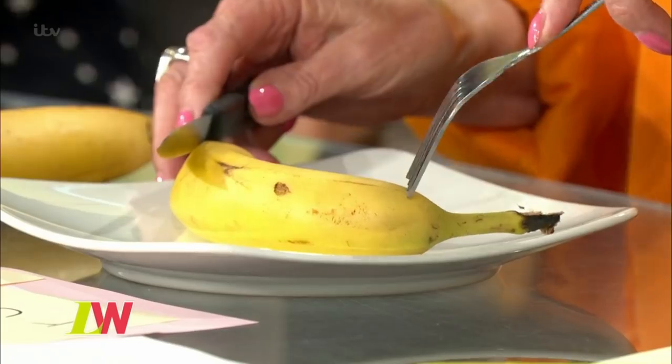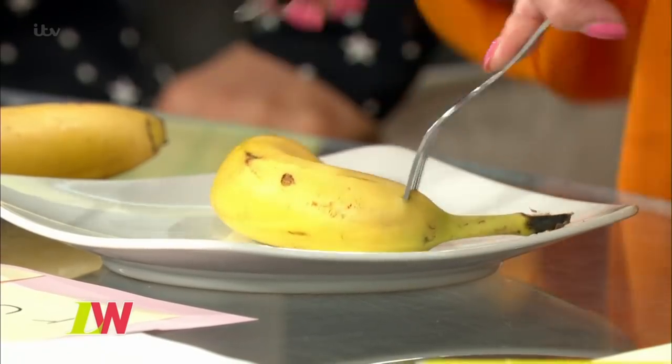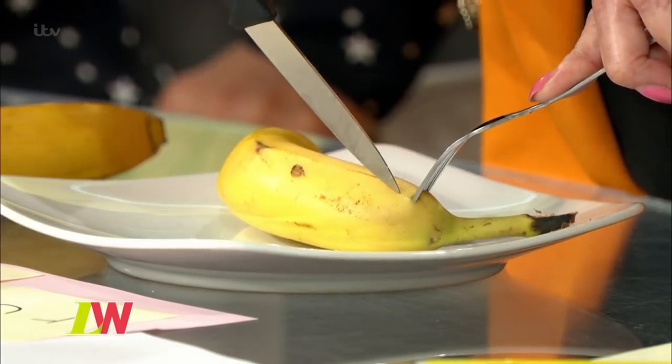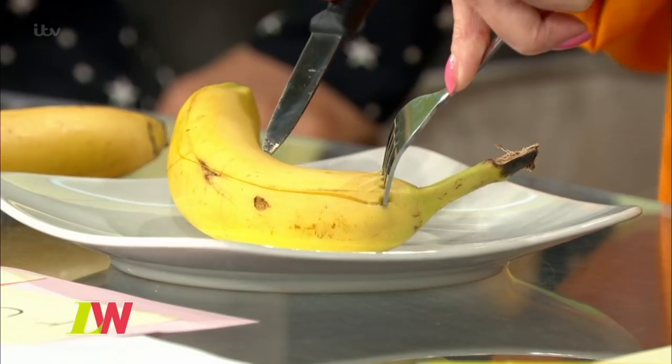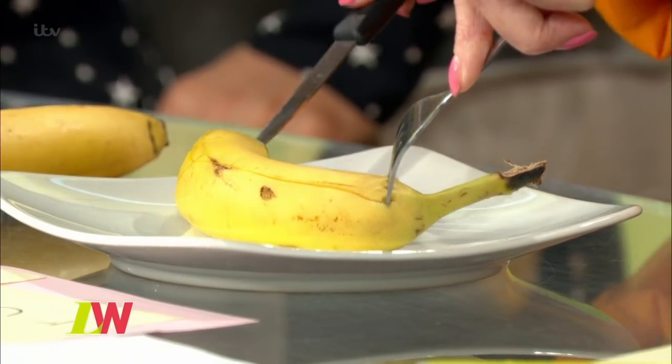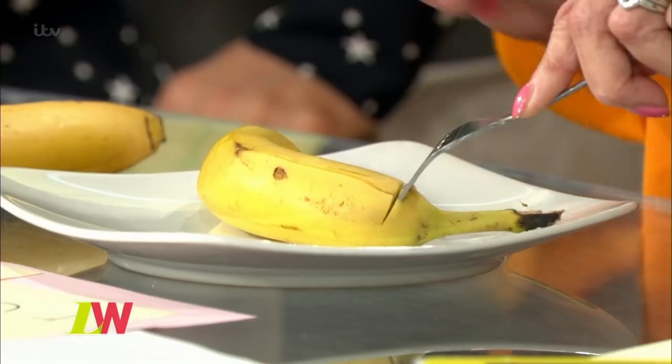You put the fork in this side, and then you cut very, very gently with a sharp knife along the top like that. I like this. And then you do the same thing underneath. I can get the knife through it. That's it, and then just a little nick there.